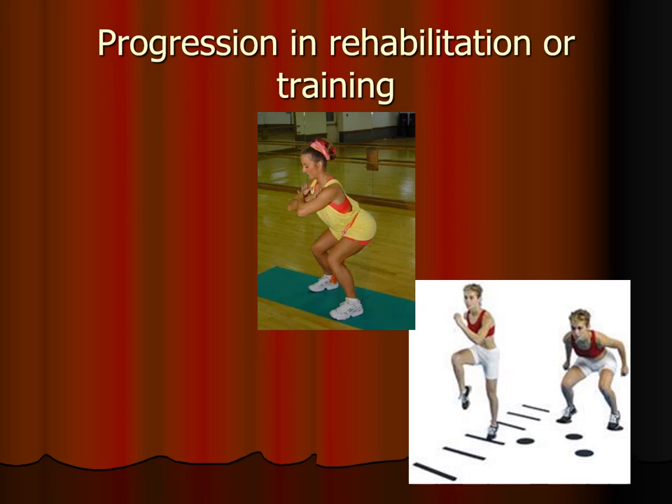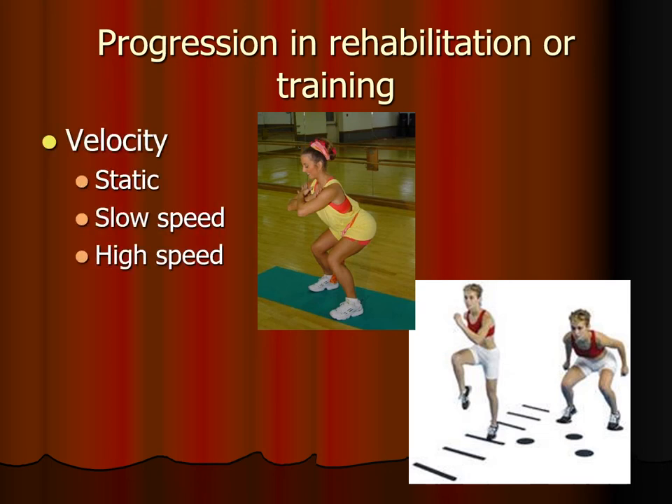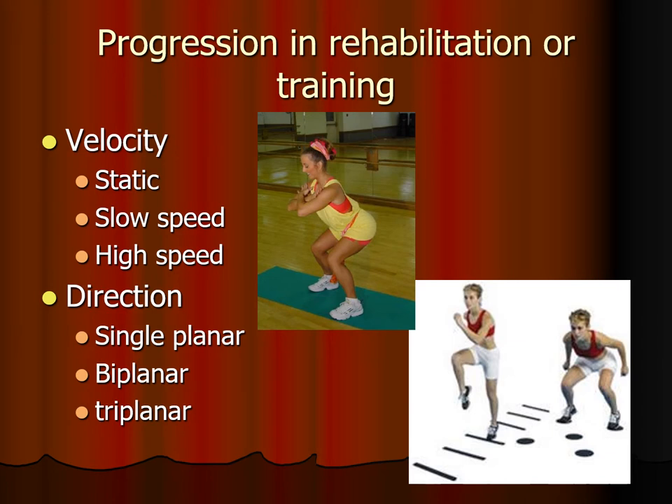How should we progress exercise? First, it's helpful to start with no velocity and have patients just hold positions statically. Co-contraction helps patients learn correct alignment. Once they can hold the position statically, progress to slow speed, then finally high speed. High speed is the most challenging for neuromuscular control and for the tissues, because that high-velocity eccentric contraction causes the highest musculotendinous tension. Once high-velocity training begins, start with single-planar or the most simple patterns — for example, hopping front to back or left to right, but not both at the same time.